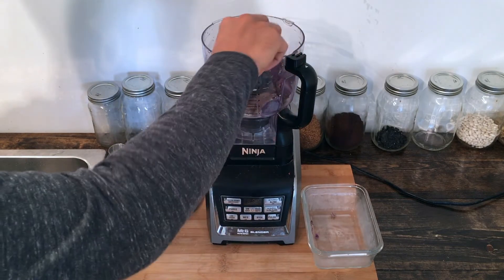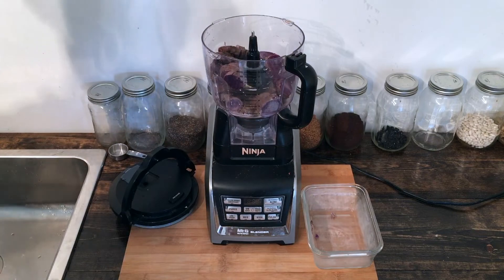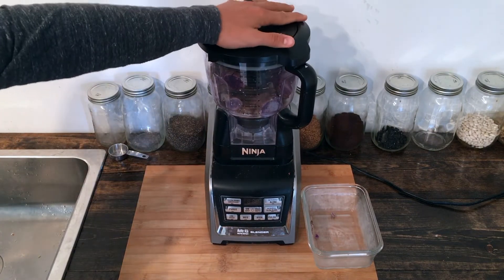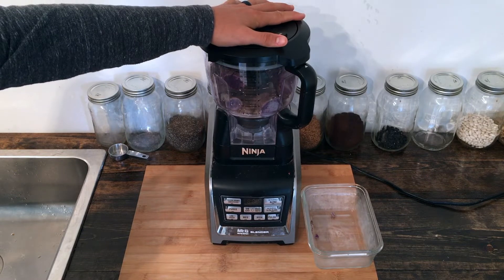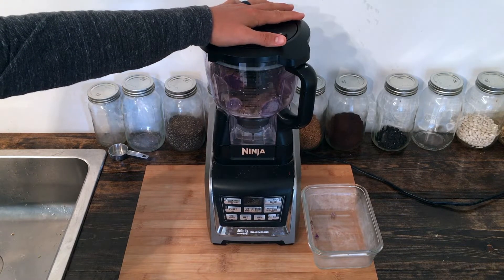All we're going to need to do is blend it or process it. It's going to be around 30 seconds to 90 seconds, and we'll stop and scrape the sides if we need to.